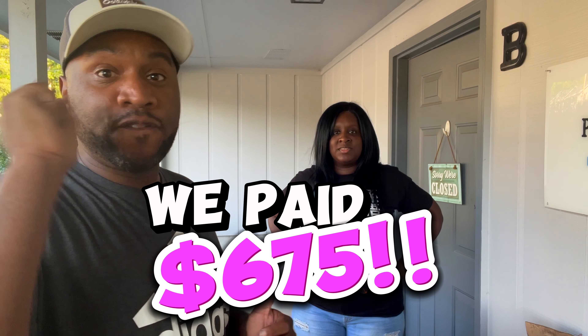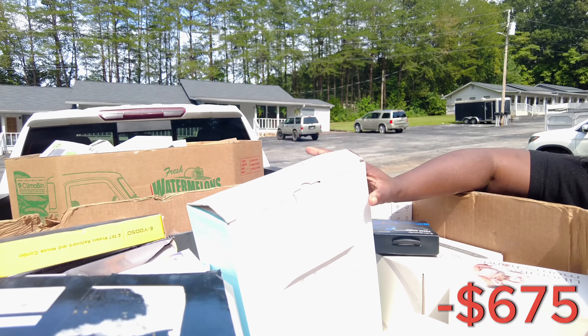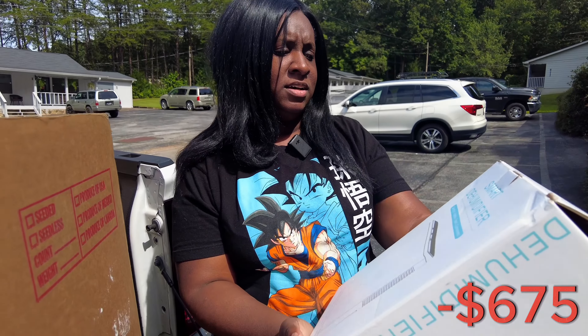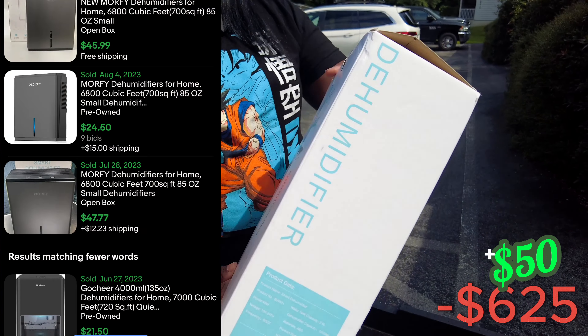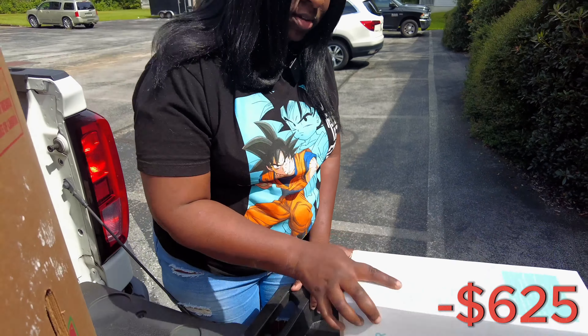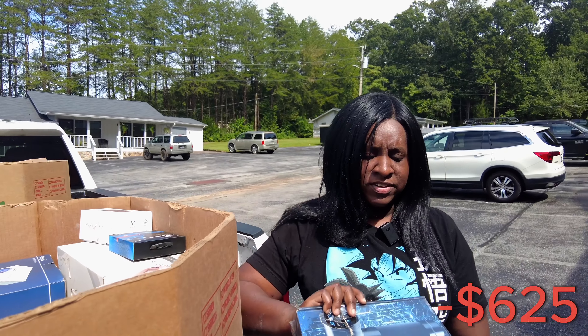So we're going to get into the first box. There's going to be some fire. Let's go ahead and get this first thing — I don't even know what it is. Oh, we have a smart dehumidifier. That's what it looks like. Don't know the condition, but we're just going to start pulling some things out of here and see where we're going. I'm going to try to pull all the good stuff out.